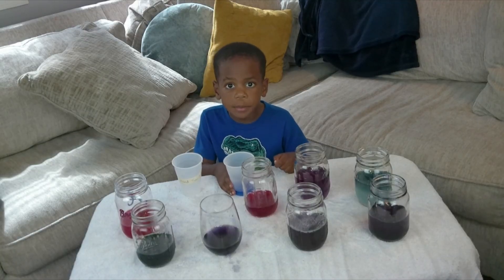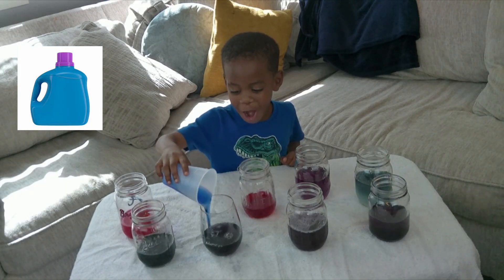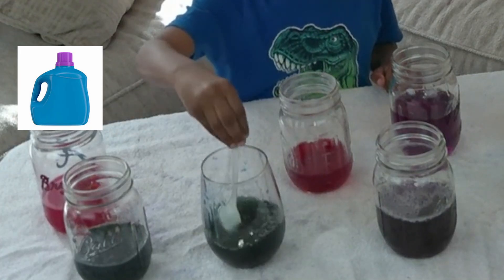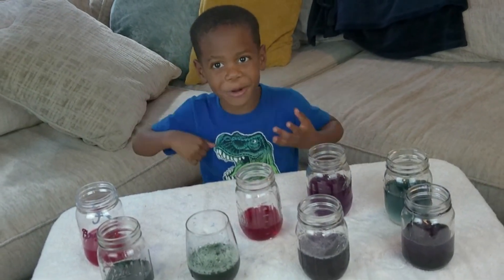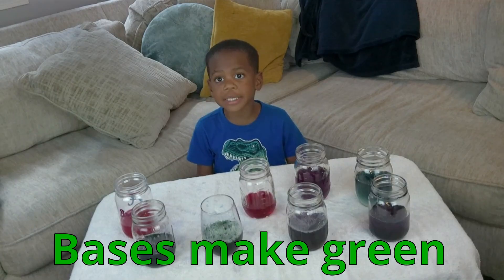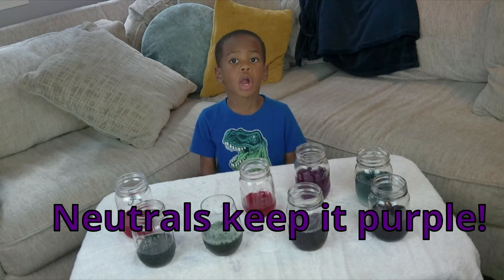Let's try laundry detergent. Green means it's a base. Acids make pink or red, bases make green or blue, and neutrals keep it purple.